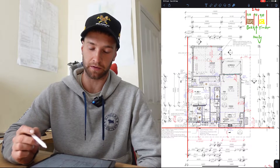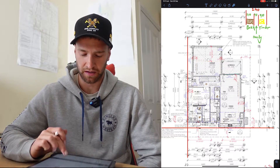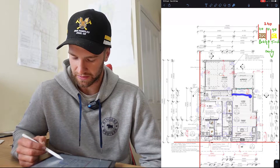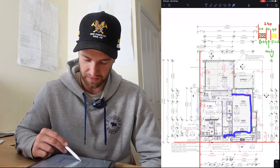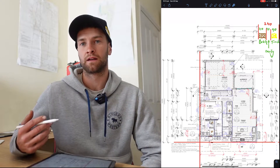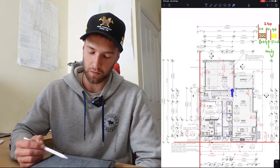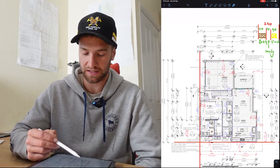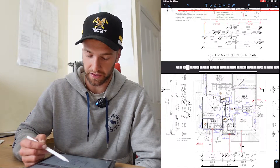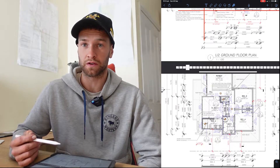When I'm flicking out I like to flick out my upper story on the ground as well — makes it easier for putting all your point loads in. These plans are pretty good; they've got offset lines — it says 'line of story above' — that's where the upper floor goes. These ones have offset marks: 960 in there, 1100 there — super convenient and it saves you a lot of time. If you haven't got that, you've got to work it off the stairwell, and then when you go to your upstairs plan you start working everything off those walls.